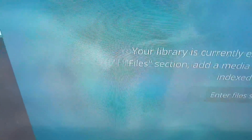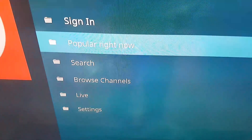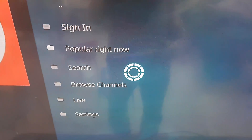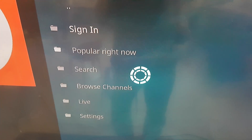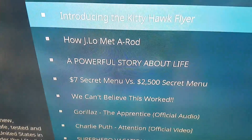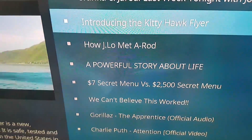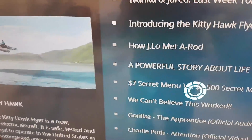Now let's stop the movie due to copyright issues. The movie is stopped. Let's go to YouTube, see if it will work. Let's see what's popular right now. Let's see this cool Kitty Hawk flyer.